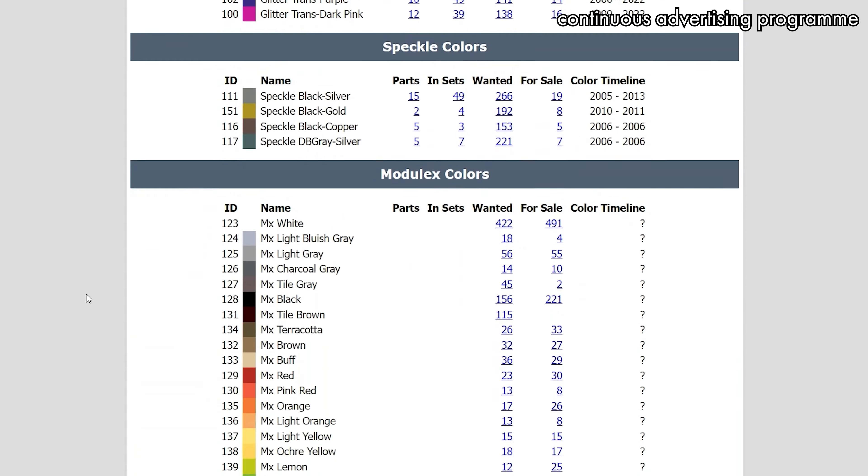A brilliant idea just came to me. What if I use this colors list not only to identify the colors themselves, but what if I could also use it to have a reference list of the most useful parts? I love this idea so much that after I had it, there was just no going back. So I have the colors — I will represent them with the most useful parts.